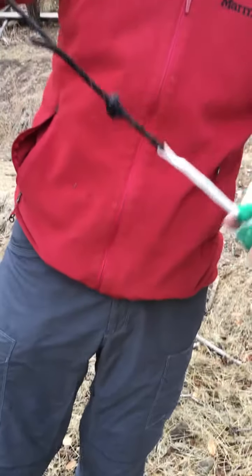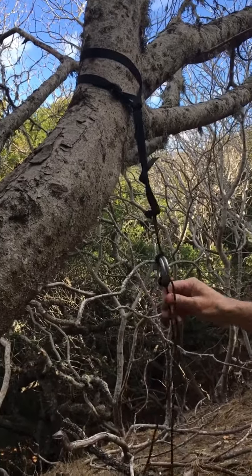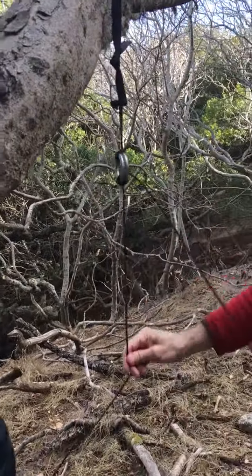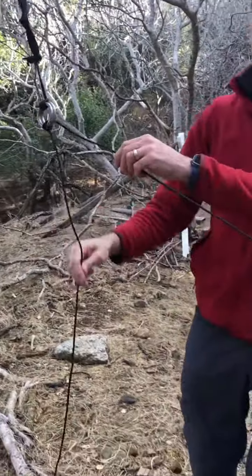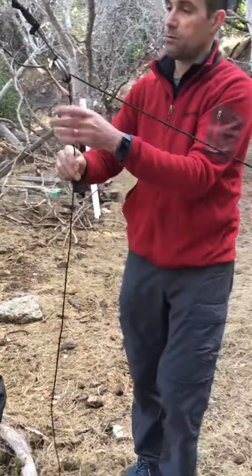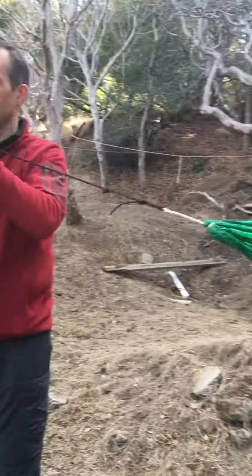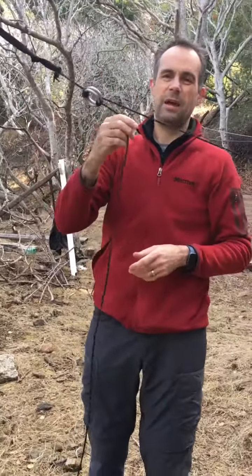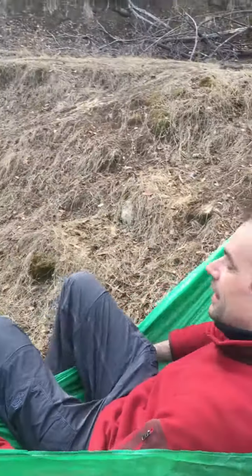Now you can see I've got my one piece of cord here that goes to my rings on my strap. To adjust it I simply pull this cord until I'm happy with the height, and this is going to stay tight. I can get in my hammock — I'm ready for a night's sleep.